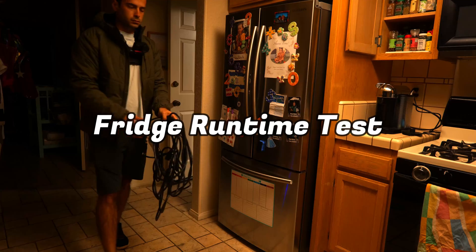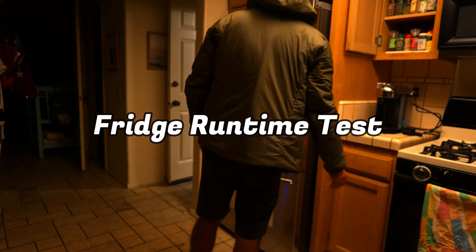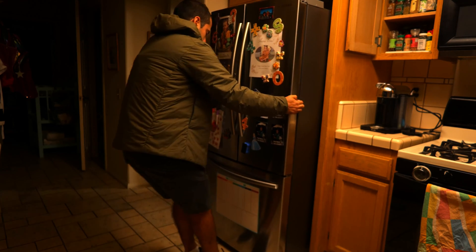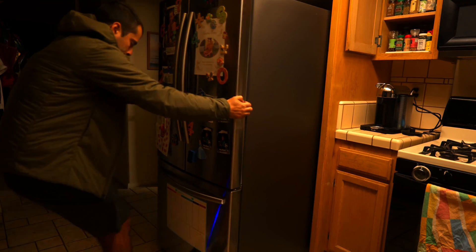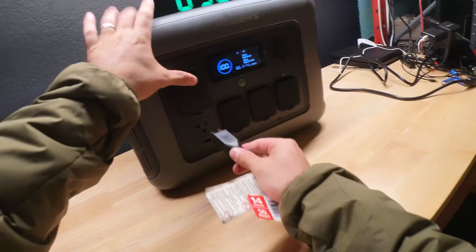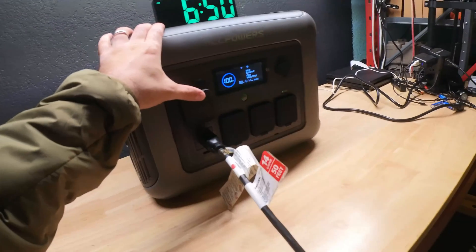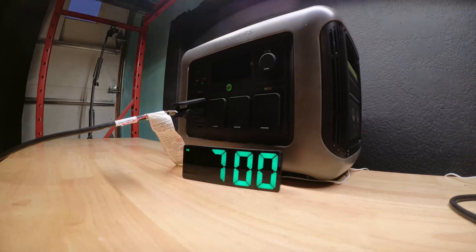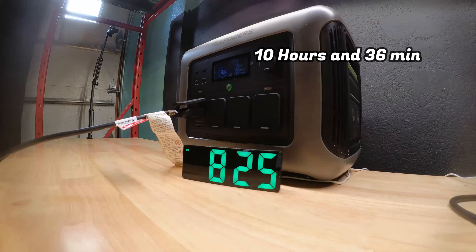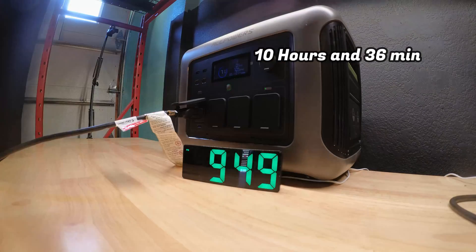Another test I like to run is a fridge runtime test, which is important if you're worried about food spoiling during a power outage. We plugged in the fridge at 5:51 AM, used it normally throughout the day — opening and closing it dozens of times — and it kept the fridge running until 4:15 PM for a total of 10 hours and 36 minutes. Based on these numbers, the fridge was consuming around 90 watts per hour.